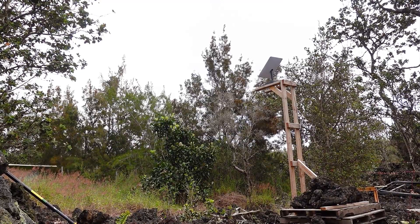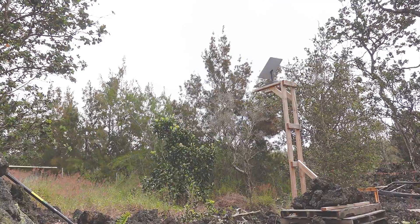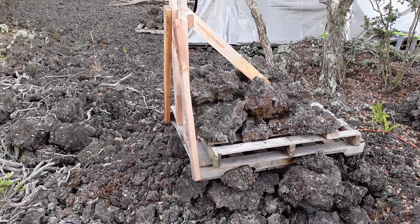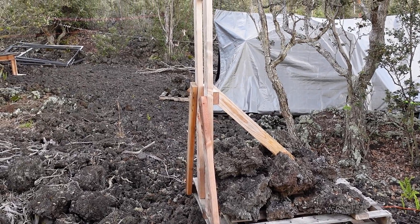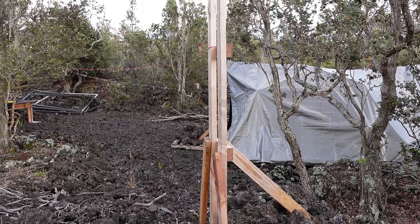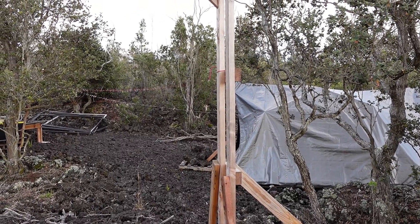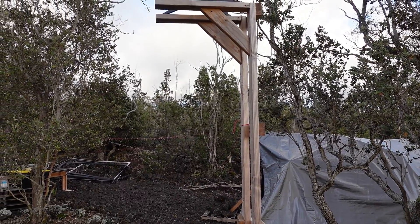One thing that I didn't do initially was to add the lateral braces that go from the main structure down to the corners of the pallet, and that worked out well for several months. However, we had a pretty strong storm come through with 40mph gusts, and it was moving slightly in that direction, so I just went out and added those cross braces as well, which I really should have honestly done in the first place.